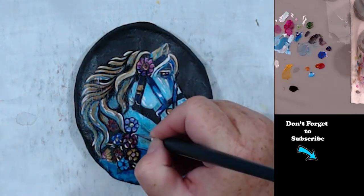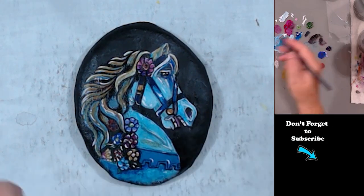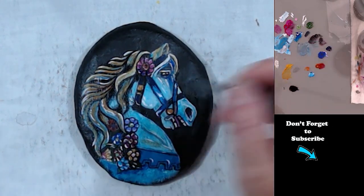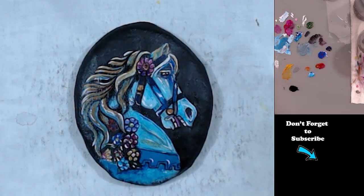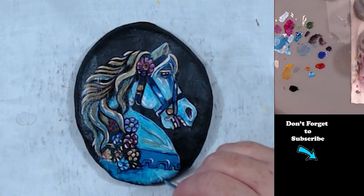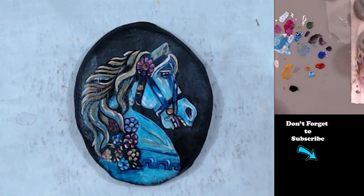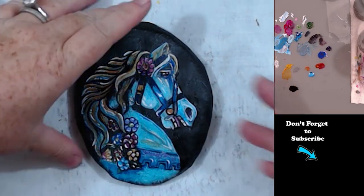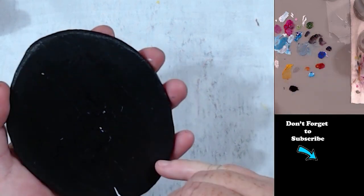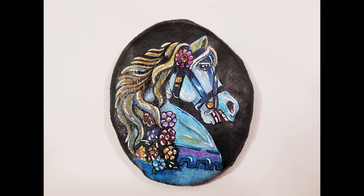Now I'm using just straight titanium white for the highlights — the light shine. Because these are kind of enamel painted, so there's a lot of reflective light shining off of the horse. Now I'm signing it, like I do all of my rocks. And there you go — I hope you enjoyed this video and I'll see you in the next one.